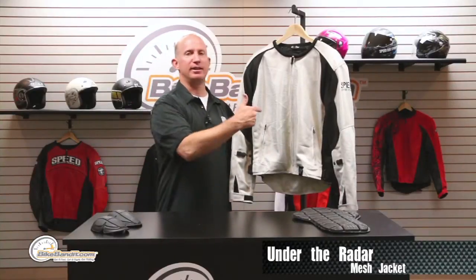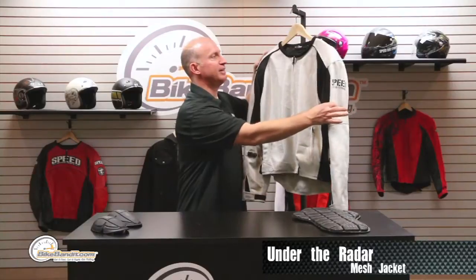What's going on? Rob Fischer from BikeBandit.com, welcoming you to another video installment. We're doing Speed and Strength and bringing you up to speed on the latest and the greatest. Some people say they don't want to be all flashy — they want to be more under the radar. This is the Under the Radar from Speed and Strength — just the basics. Gonna give you a quick 360 and let you know what it's all about.